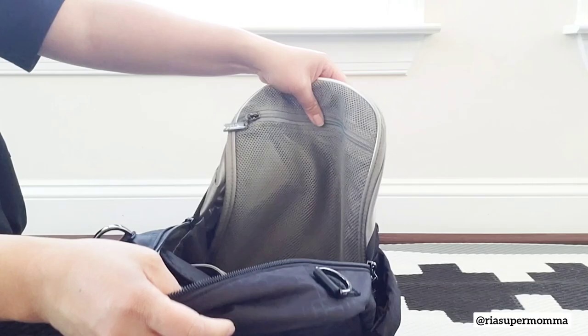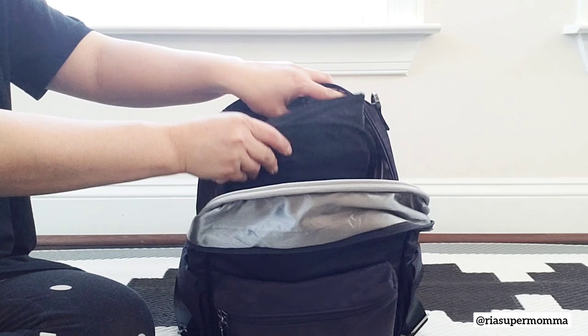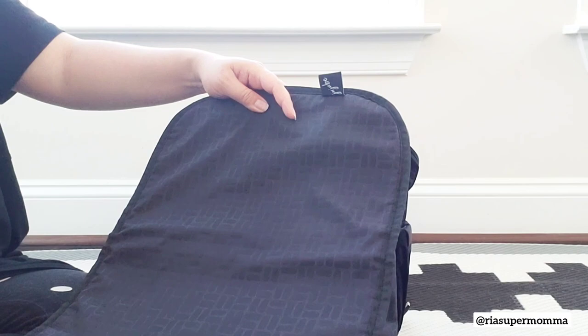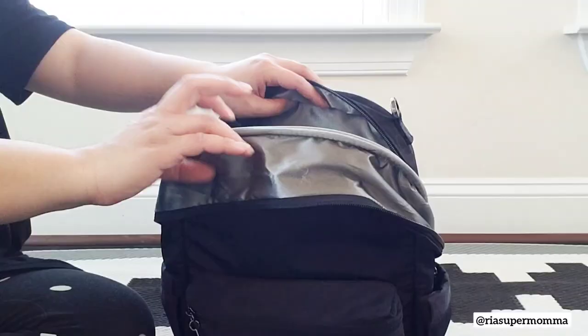Another upgrade made is that they added a change pad to the Midi Deluxe. The internal pockets look the same to me — there's always been a zipper pocket here and all these pockets down here. But they added a change pad, also in the same embossed Basket Weave pattern of the embossed collection. That's for the inside of the Midi Deluxe Backpack.